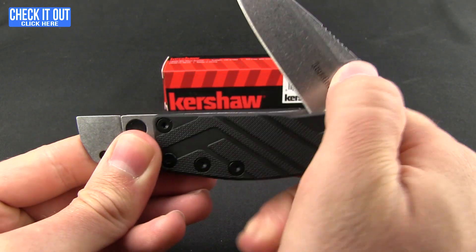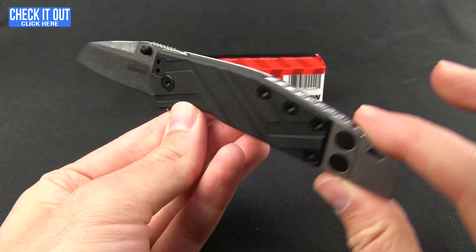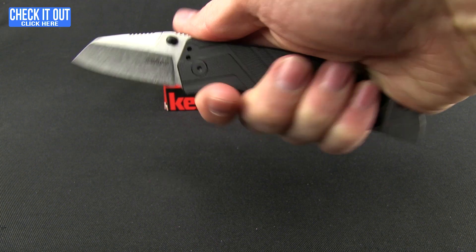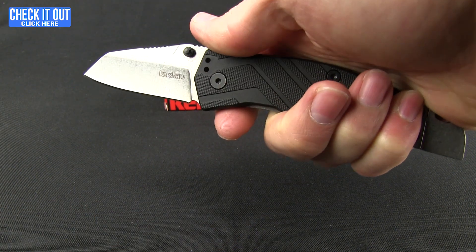A pry bar with a knife — the Barge — or a knife with a pry bar, you decide. It feels good in the hand. That pry bar feature gives you plenty to grip onto, and that jimping on the back gives you a firm grip.